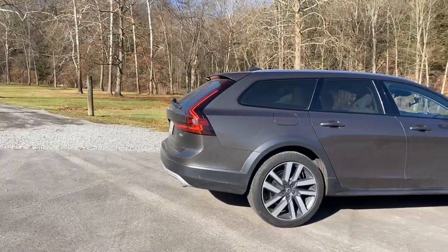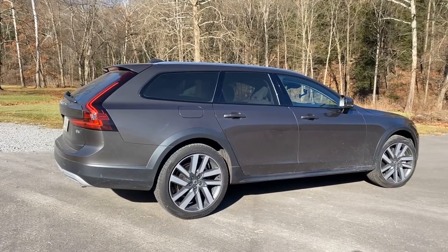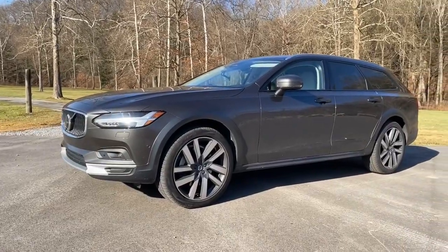What's up, Jens? This week on Car Dad Bill, 2022 Volvo V90 Cross Country B6 All-Wheel Drive. They call this a mild hybrid because it recharges the battery when you're going down hills and when you're braking.